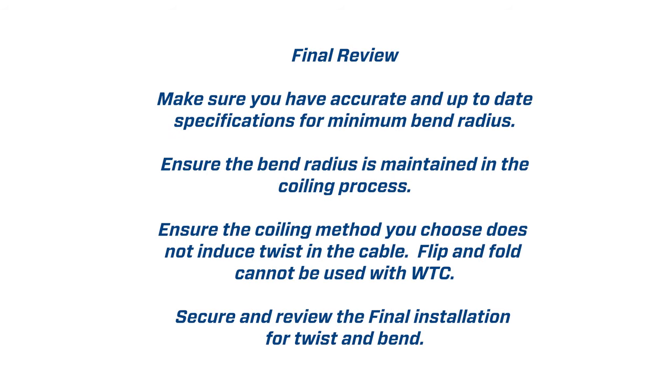Final review: Make sure you have accurate and up-to-date specifications for minimum bend radius, and ensure the bend radius is maintained throughout the coiling process. Ensure the coiling method you choose does not induce twist in the cable. Flip and fold cannot be used to coil WTC. Secure and review the final installation for twist and bend.